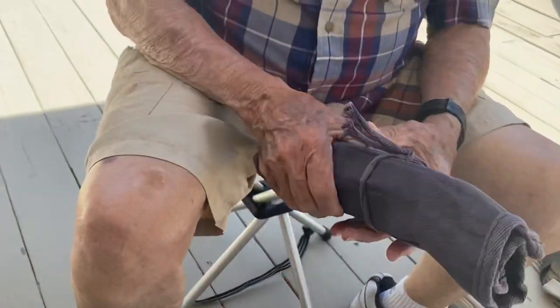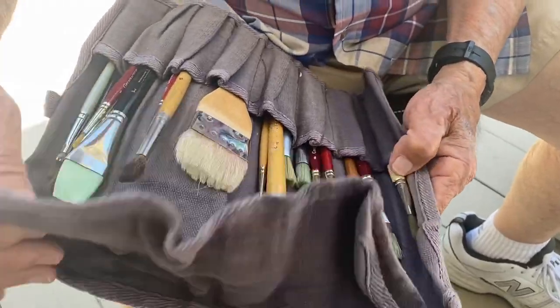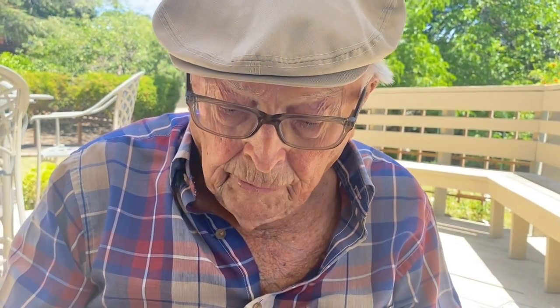Of course you need brushes. You really don't need as many brushes as I carry — you can probably get by with three or four. I just happen to have a lot more than that and I keep adding to it. This is my carry-all for brushes. It's actually made to carry small tools and I bought it in England at a one pound store, paid one pound for it. I thought it would be ideal for my brushes and it is. I've been carrying this around now for about 25 years.